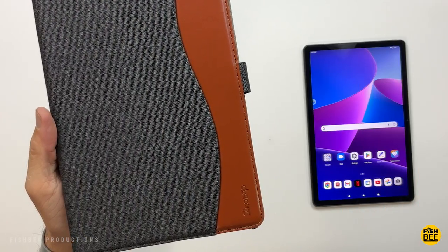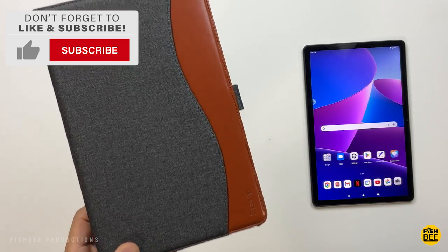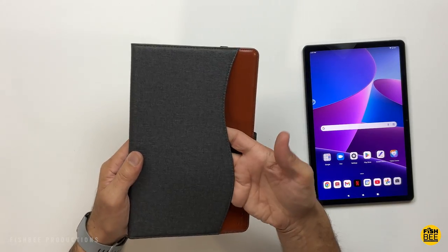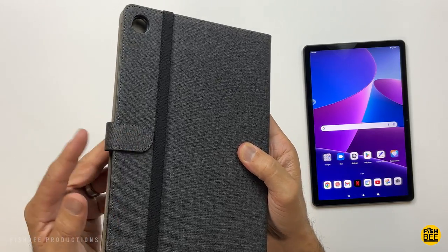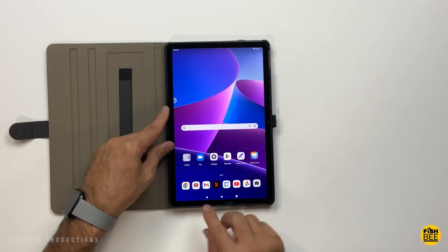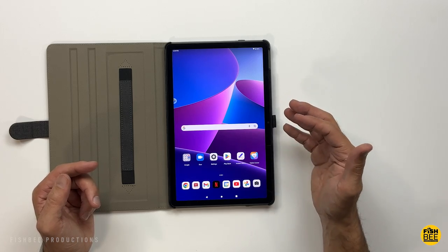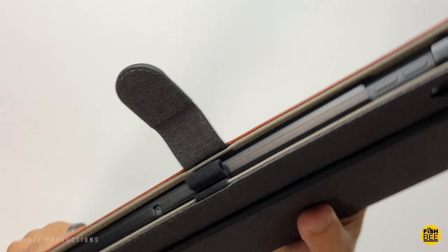Next one up is by Z2 Top. This one's also a folio style cover. It has a denim material there on the front with a leatherette accent there on the side. It also has a pocket here on the front. It's got a little magnetic clasp that kind of holds everything together. You've got a hard plastic shell that the tablet snaps into. Really easy to put this case on. You've also got a spot here for a stylus or precision pen right along the side.